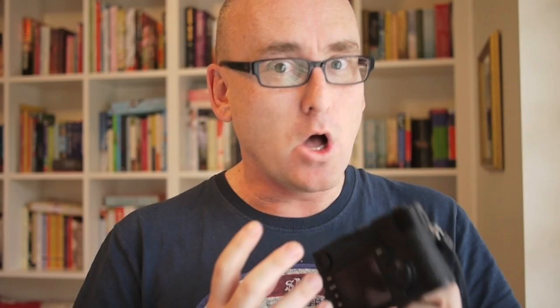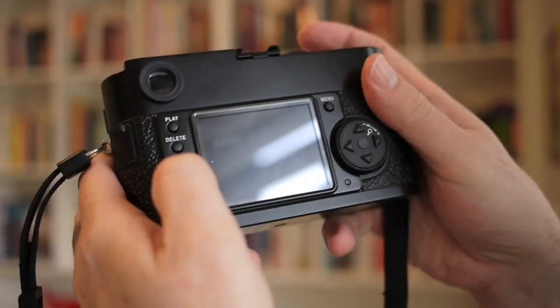A couple of things I'm still frustrated with: the LCD, as already mentioned, isn't great. Also, pushing the ISO too high — I'm finding anything over around 320 introduces a lot of noise, particularly when you're blowing the image up. If you're only using small images you probably won't notice it, but it's certainly not great at high ISOs. That's been a known criticism of this camera. When you're shooting at low ISOs though, it's just beautiful and the detail is quite amazing.